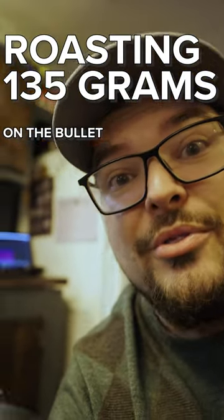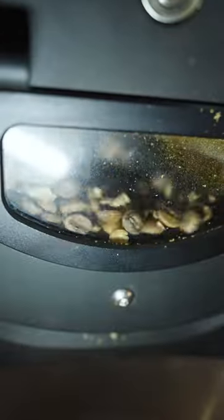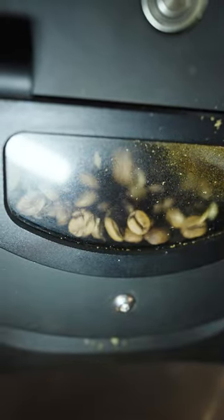We're testing out a 135 gram brew on the Ilio Bullet. We're at 204 degrees. I'm looking to drop these anywhere between 215 and 220 — looking for something a little on the darker side.